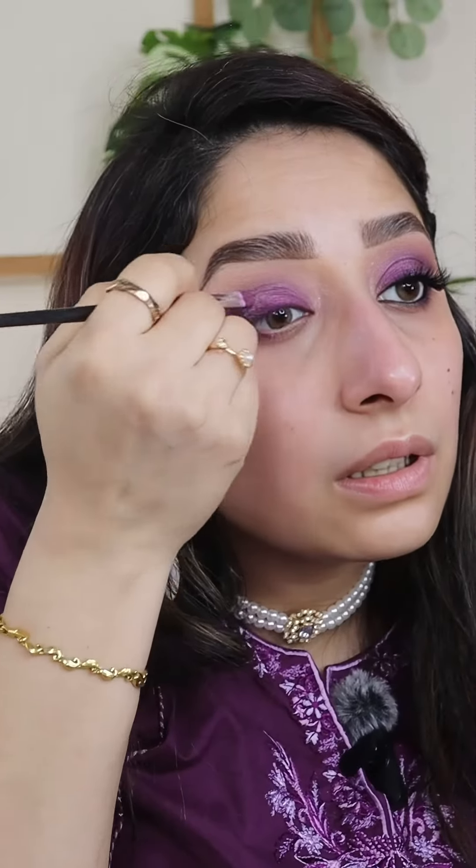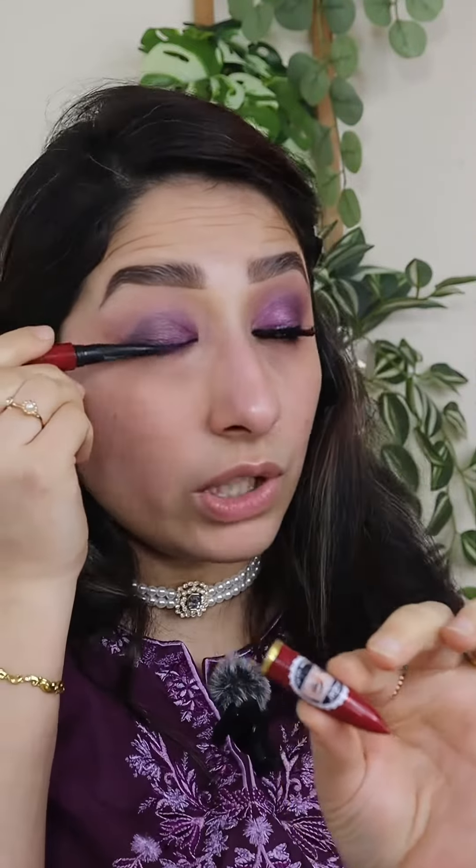Put it all together. Apply black kajal in your waterline — the one I am using is Hashmi Ka Kajal. I am back after finishing everything. Look at this eye makeup — must try it! And if you recreate it, do tag me. I want to see your recreation. I will see you in my next video. Bye!